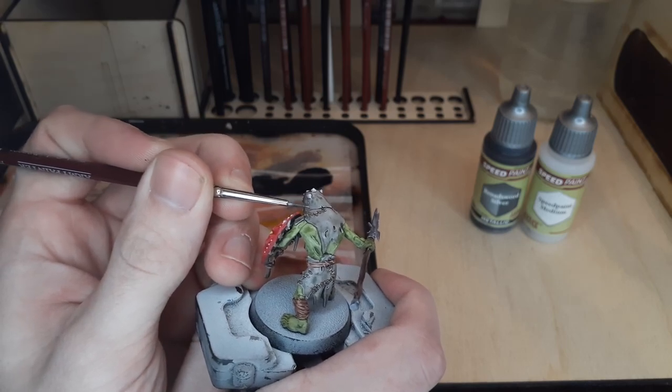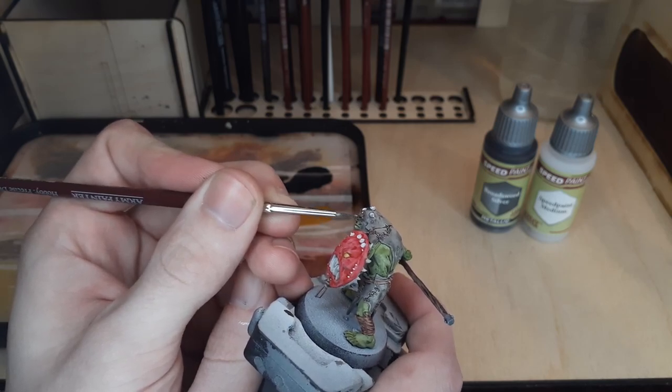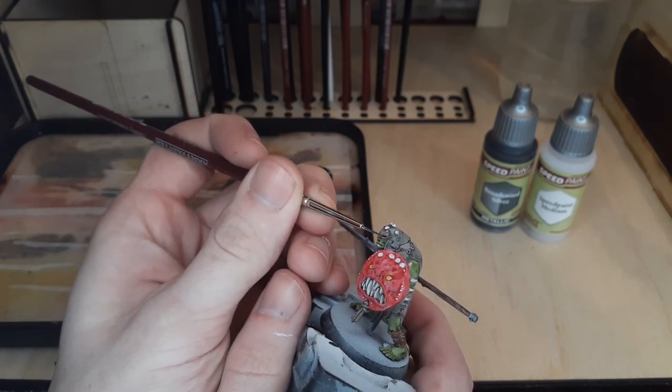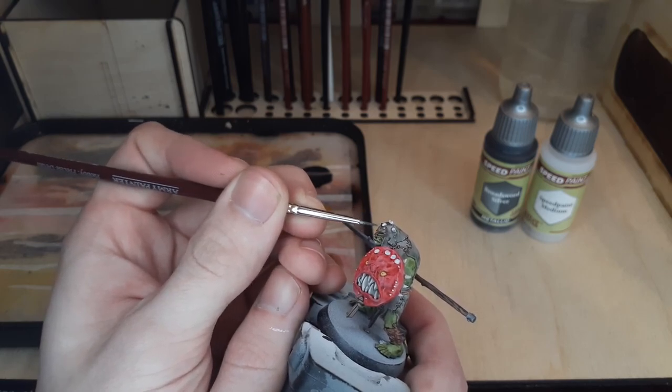These new speed paints dry quickly and lend themselves nicely to using multiple layers. And if you do make any mistakes, just be sure to have some acrylic matte white handy to clean that up before switching back to the speed paint you need to correct the color.